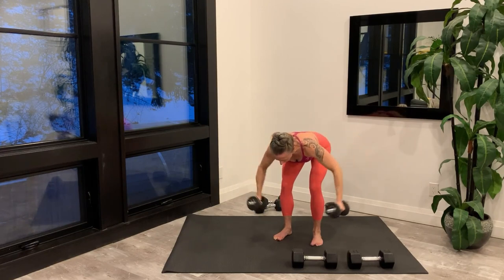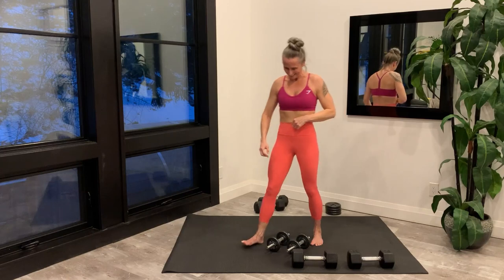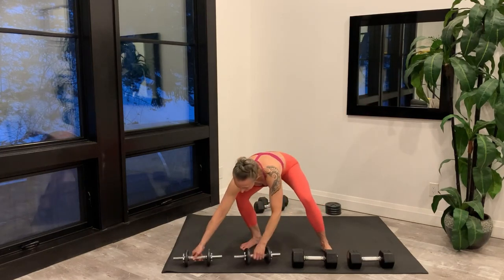Last rep and set your weights down. Take a brief rest before repeating Tri-set 1.